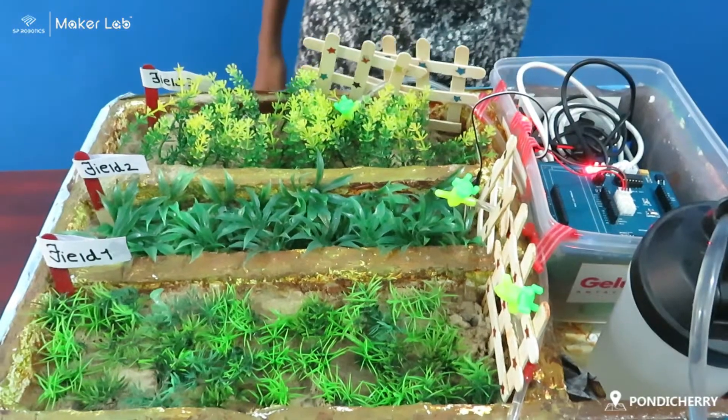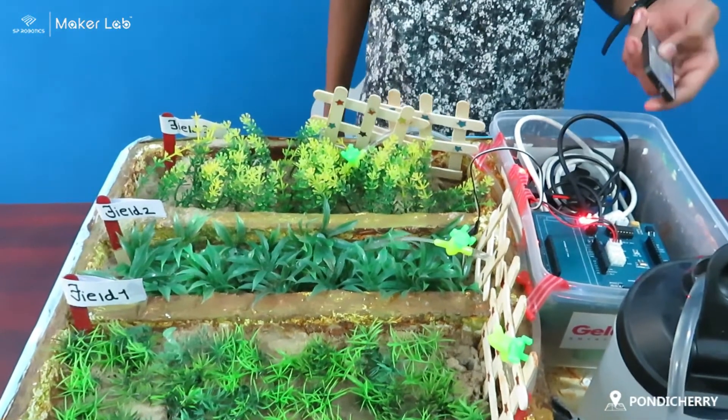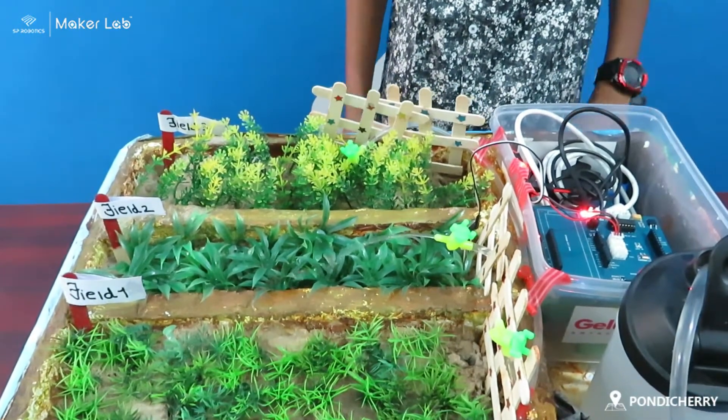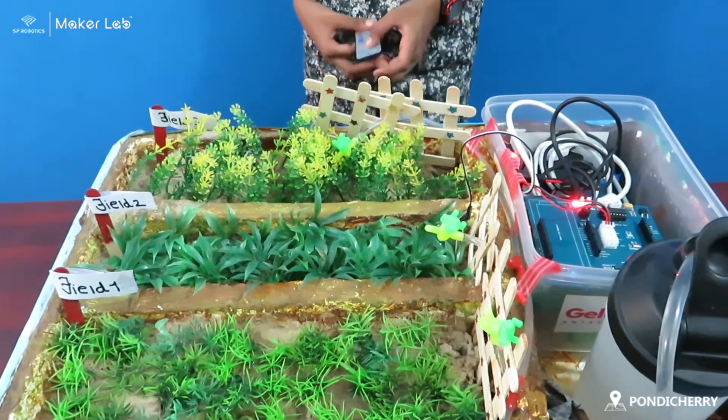Now I select field 2. In the case of field 2, the soil is semi wet. Now let's see what happens. Field 2 gets irrigated for a shorter period of time.